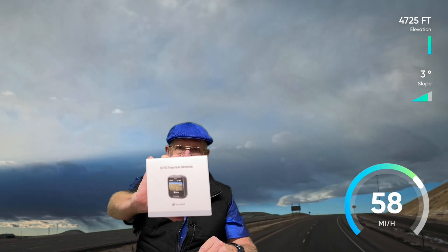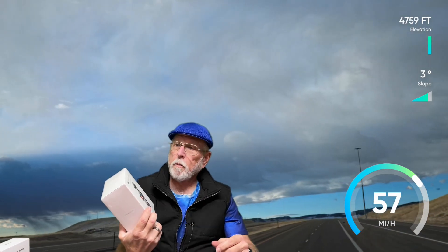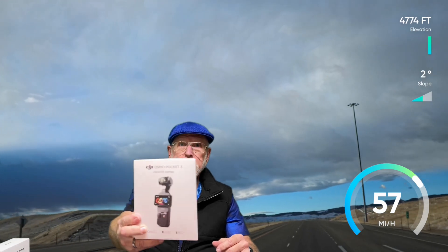The other thing I got that some people might be interested in is a GPS remote for the Ace Pro. I got one just because I wanted to try it. It's an Osmo Pocket 3 Creator Combo. I'll be reviewing these two things in the not-too-distant future. If you want to subscribe and check those things out, I'll have those up ASAP.